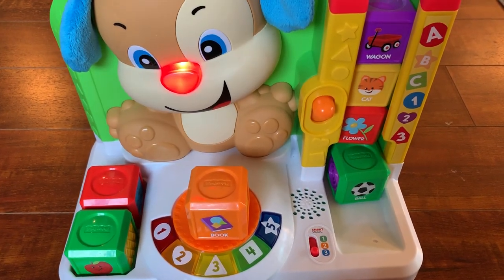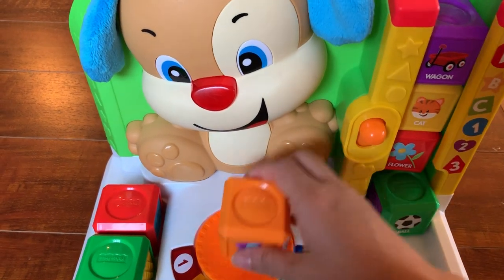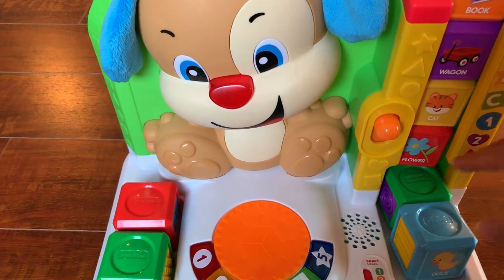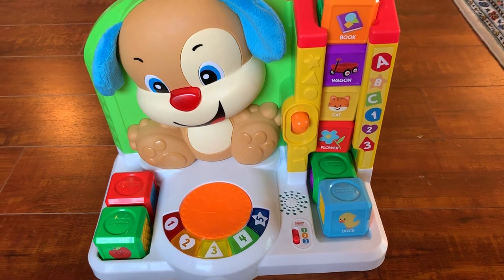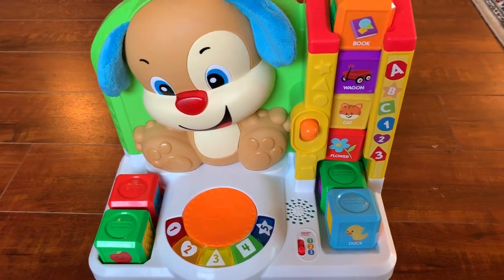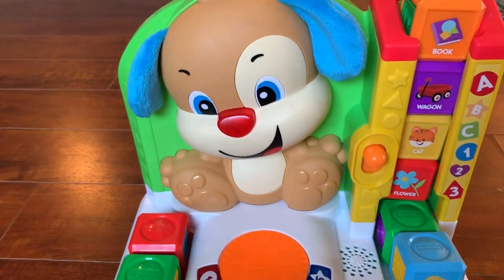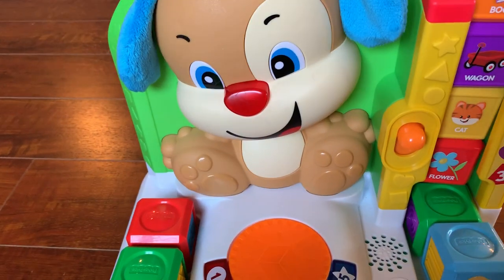In my opinion, it's a really cool and attractive product for kids to play with, learn new words, and learn facts about different things. The puppy itself is really cute, which I think makes it more interesting for the kids.